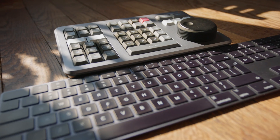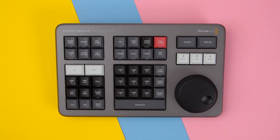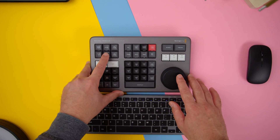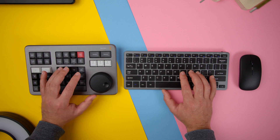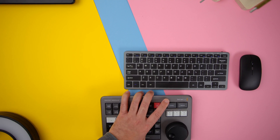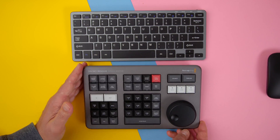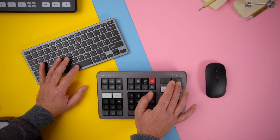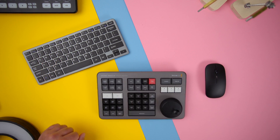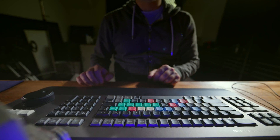My big takeaway after three months is that when I added a separate keyboard, I couldn't find a layout that made the ergonomics better. It was either good for the keyboard, or good for the Speed Editor, and never both. So when using the Speed Editor, I found myself constantly rearranging my workspace to match the Resolve page I was in. Compared with the Editor's Keyboard, everything just feels like it's in the right place.